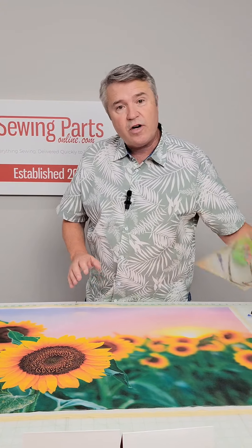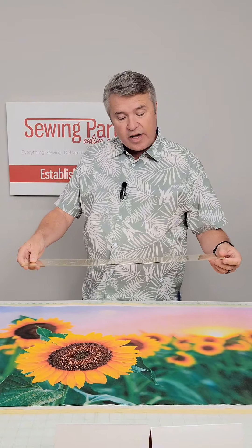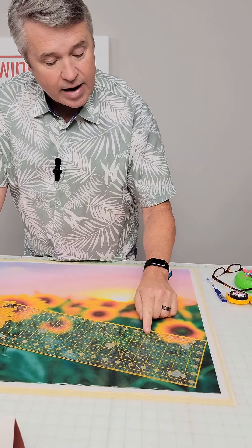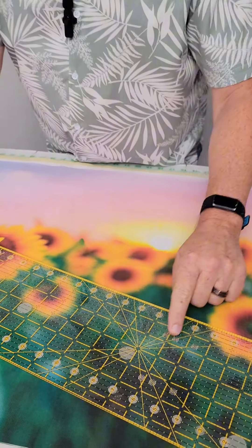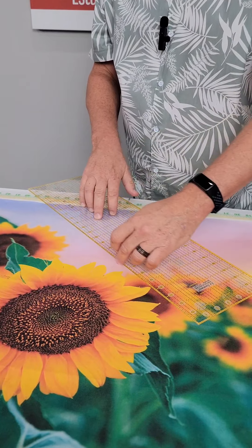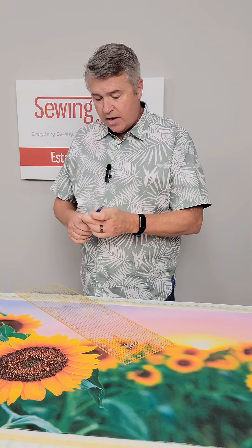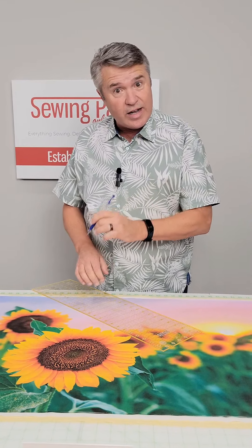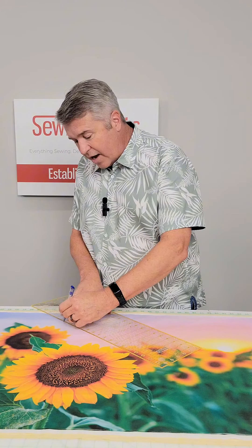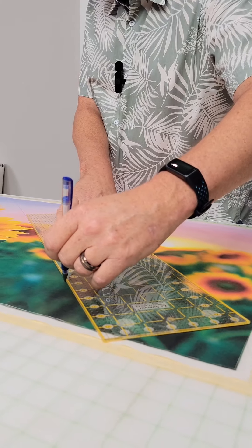The next thing we want to do is draw a line at a 45-degree angle through the center of this image. The easiest way to do that — most of our rulers here have a 45-degree line. I'm going to place that line at the top edge of my image, so when I draw along this edge, I'm drawing at a 45-degree angle. This is pretty much through the center of the image. This is a special fabric pen — it will disappear when heat is applied. So when we wash and dry this later, this line will go away. I'm going to draw this as an actual stitching line through the center of this panel, carrying it all the way down to the end.